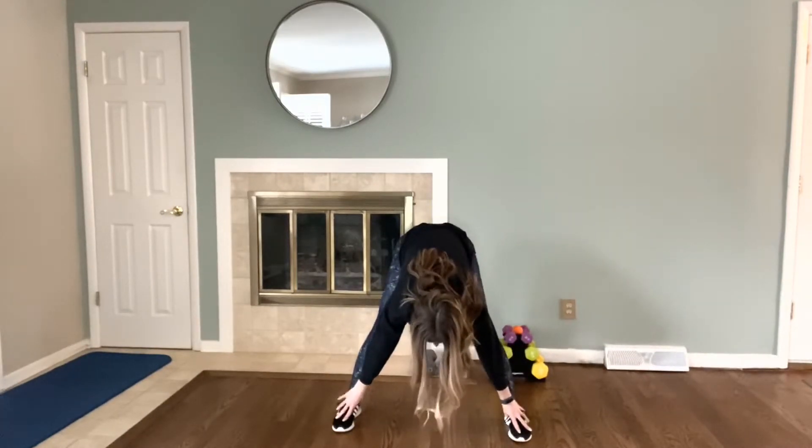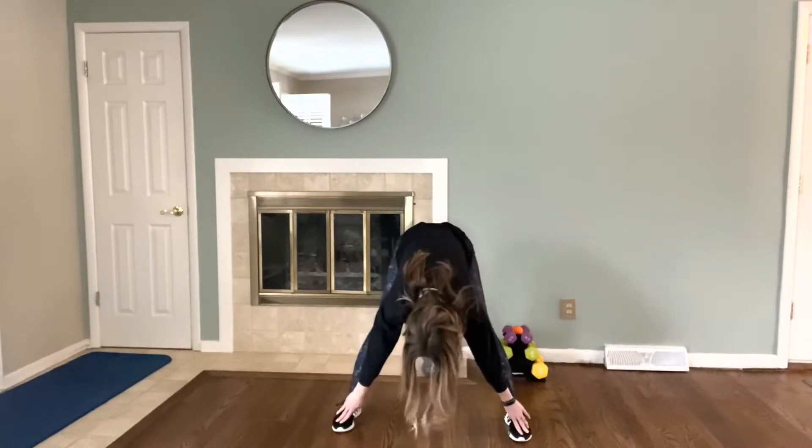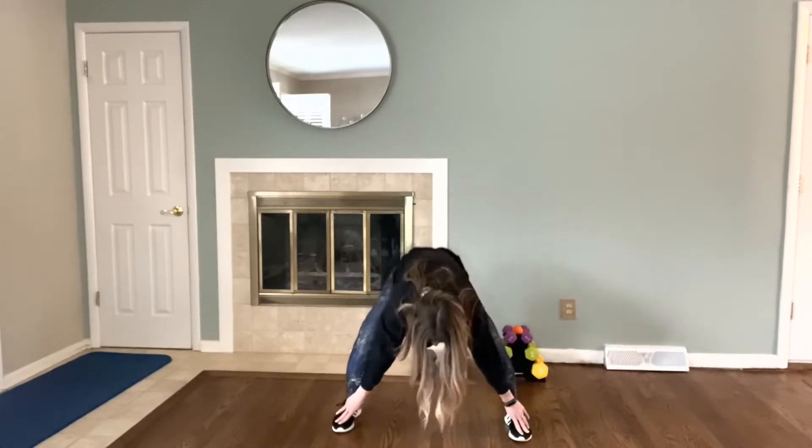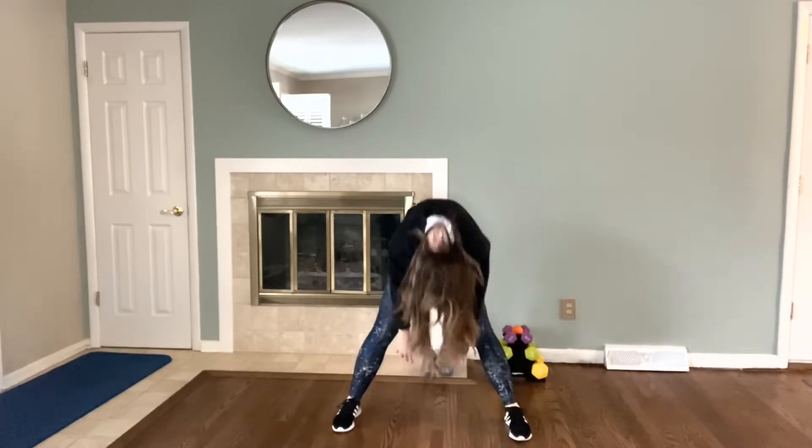And then the hamstrings. Squat, extend, squat, extend — and two more, one more. Hold it here, deepen that stretch. Slowly roll that up.